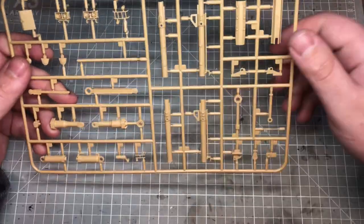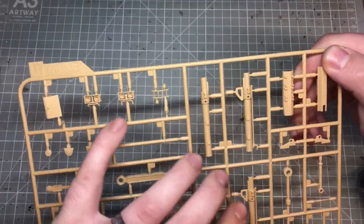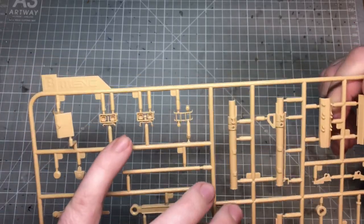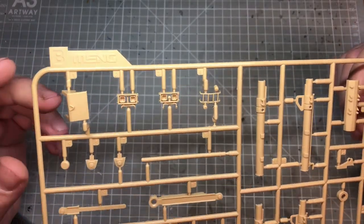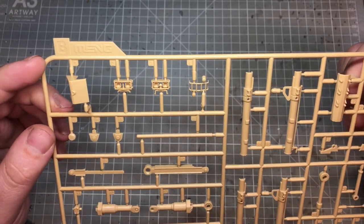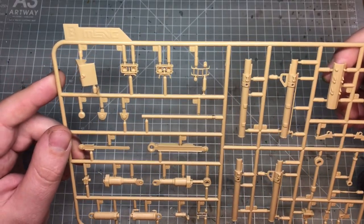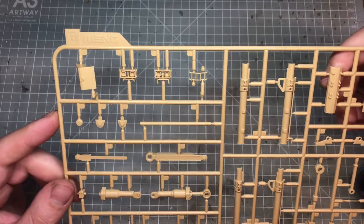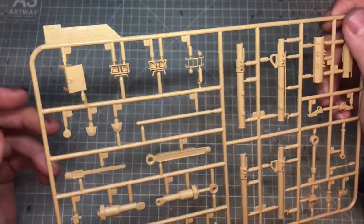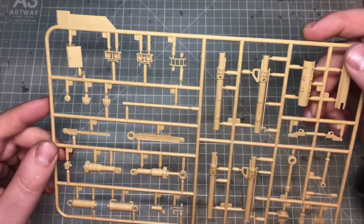There are some hydraulic rams — again nicely detailed — and a couple of lights with the protective cages over them. These are very, very nicely detailed, very crisp. They'll need to be painted completely separately and the lenses added afterwards. There's a little bit of flash on there but it's not very heavy and should be easy to deal with — that's the only flash I've seen on the kit so far.